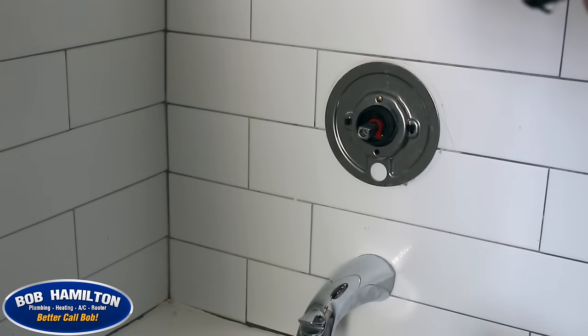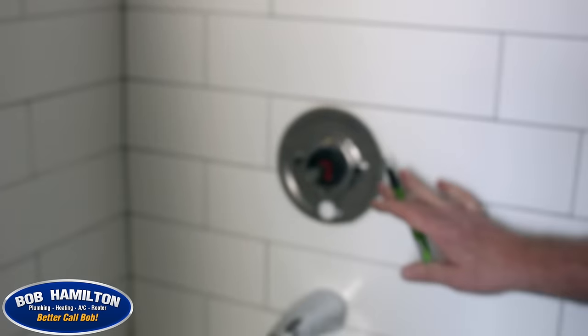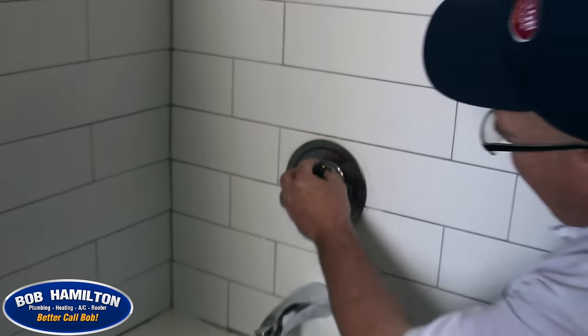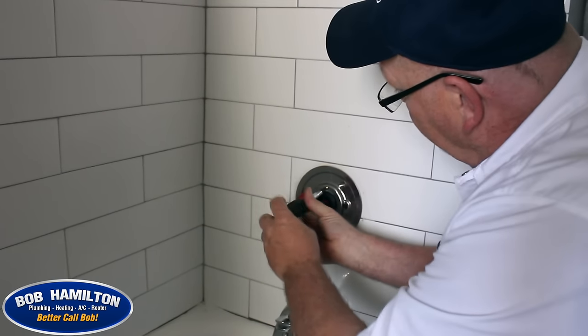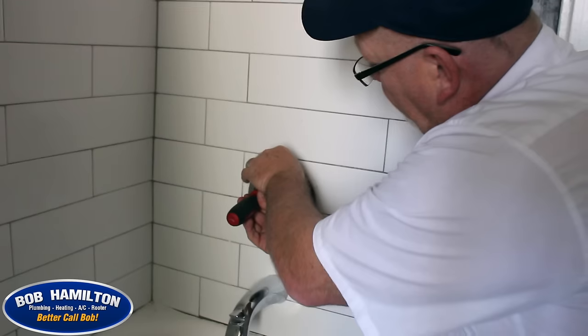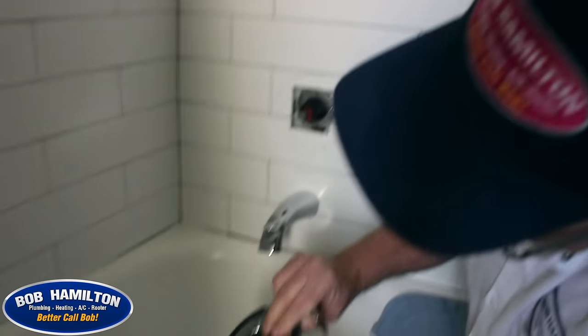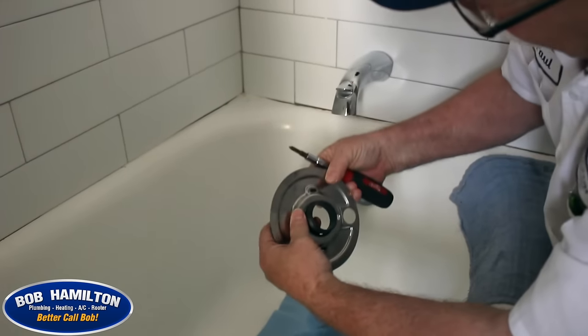Always recommend taking something and marking it to let you know how that plate came off, because you want to be able to put it back on the same way. Either take a picture with your cell phone or make a drawing. As you'll see, there are a few parts to this, so just make sure everything stays assembled as much as possible.